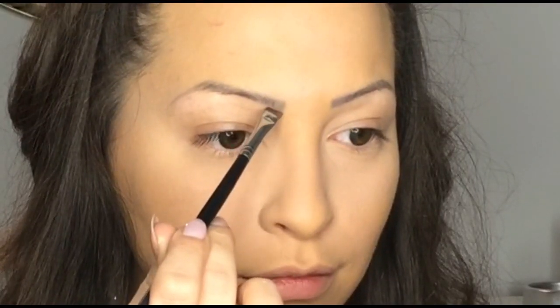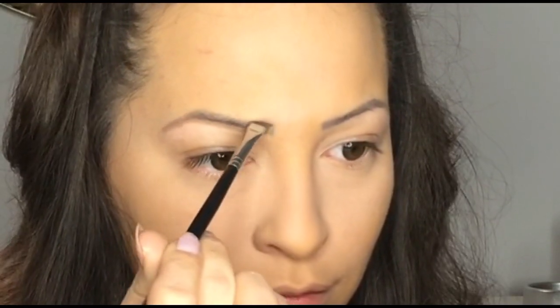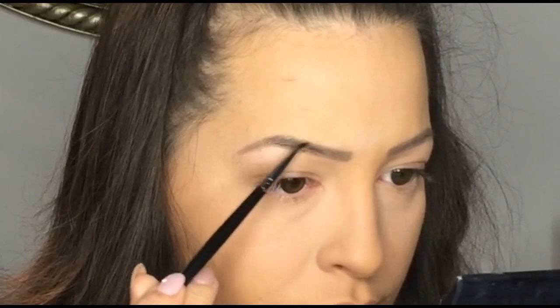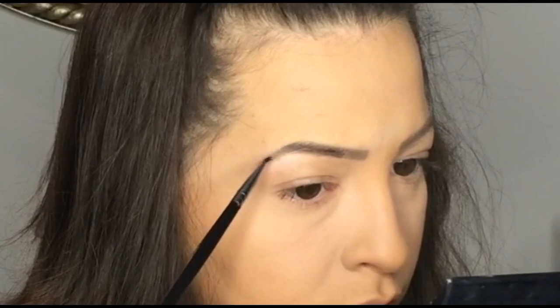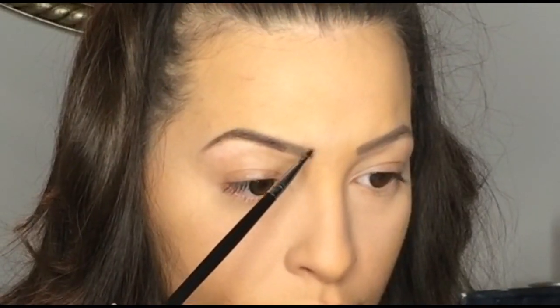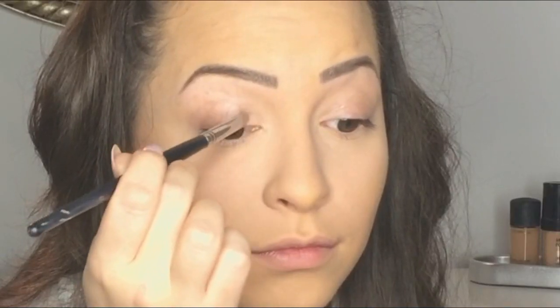On my eyebrows I'm starting with the brow product by Anastasia Beverly Hills in the color Blonde. With this product I'm reshaping my eyebrows. Then with the color Dark Brown, also by Anastasia Beverly Hills, I'm filling in the hairs.